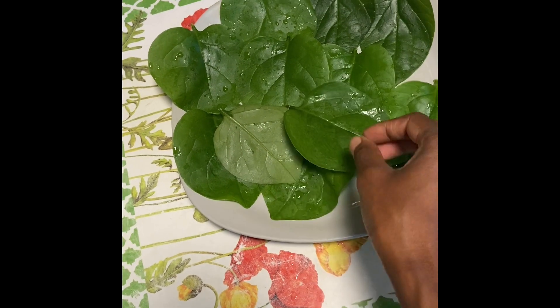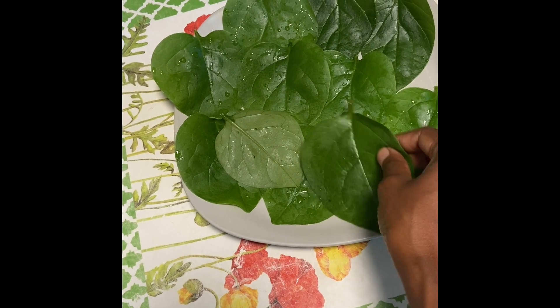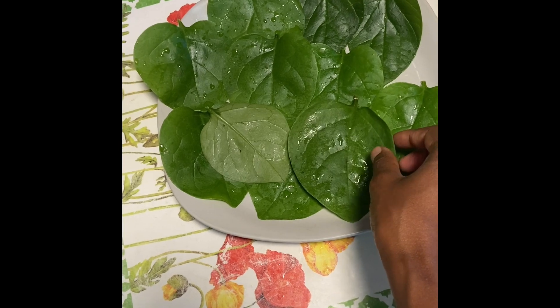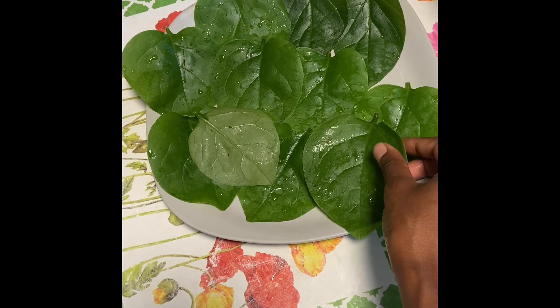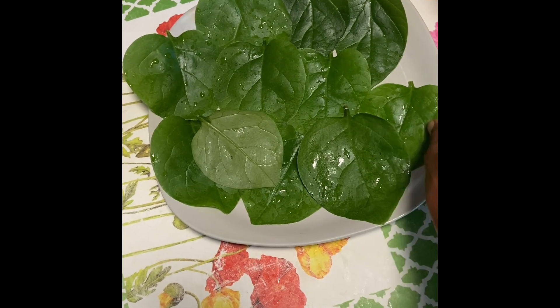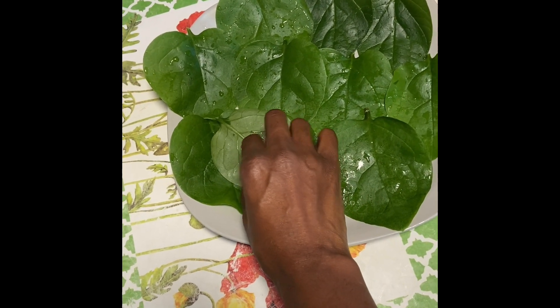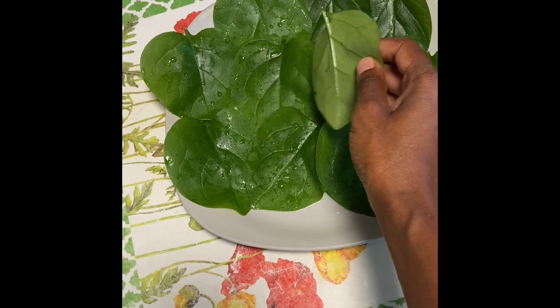They're so easy to grow. I've been saving seeds for more than seven years because I plant them on and off in my garden bed, indoors, and also on my balcony. The seeds are so easy to sow.